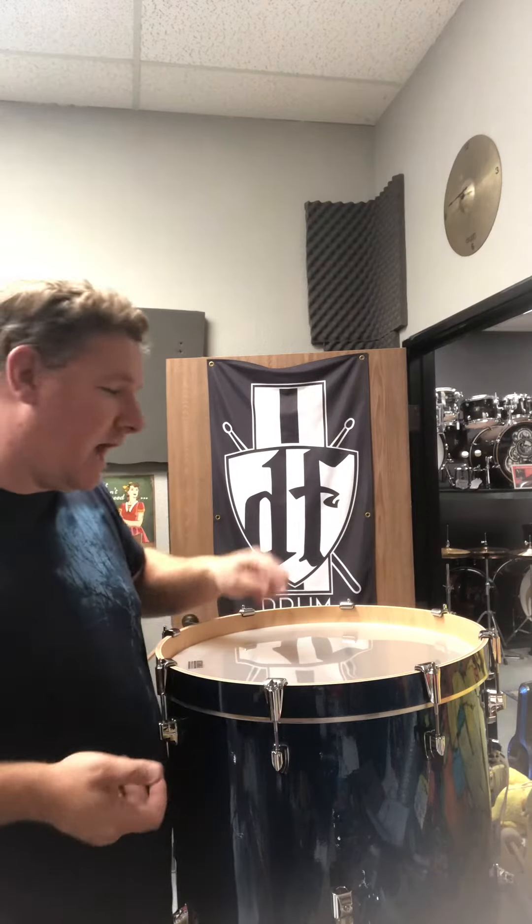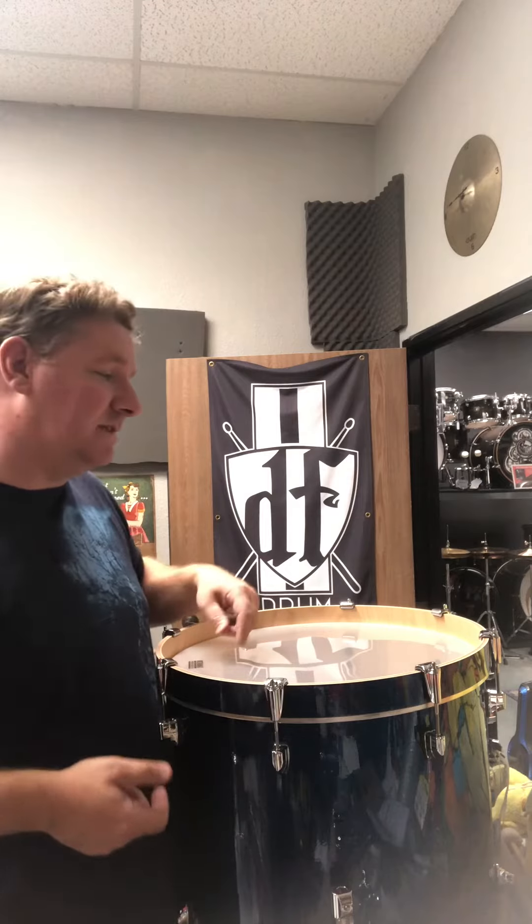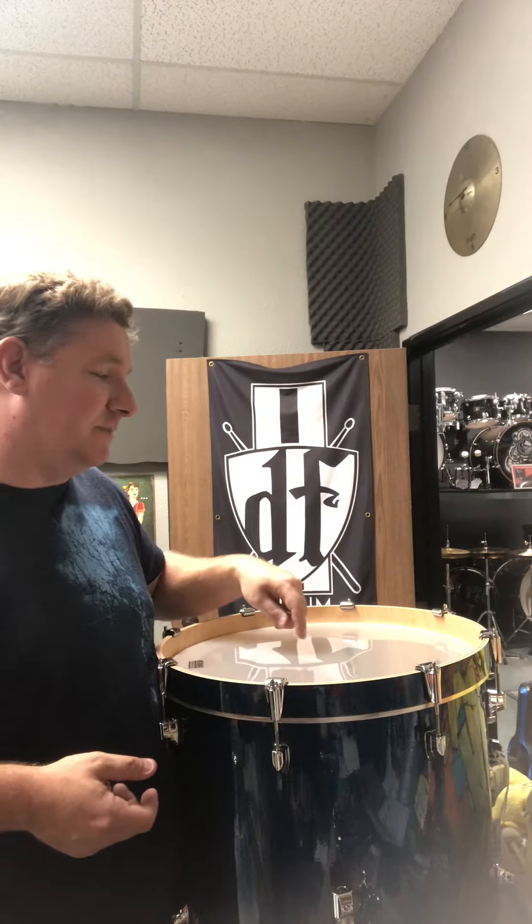With Drum Flip, we are doing tuning today — how I tune bass drums, floor toms, and rack toms. Everyone comes in the store and they're usually like, 'Your drums sound awesome.' It's because we take the time to tune them. A lot of times you go to places and they're not tuned at all.